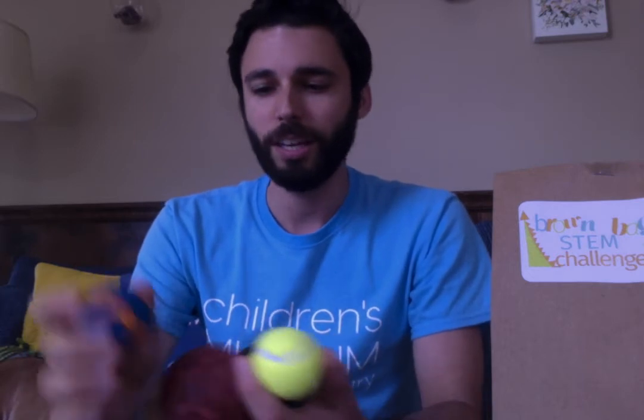In my house I found some different kinds of balls: a teeny tiny tennis ball, a little squeaky ball, a squishy Pokeball, and this very ornate ball. Once you gather some different balls from around your house, you can decide which one you want to use — a tennis ball, a smaller golf ball, or a big beach ball. That's up to you.